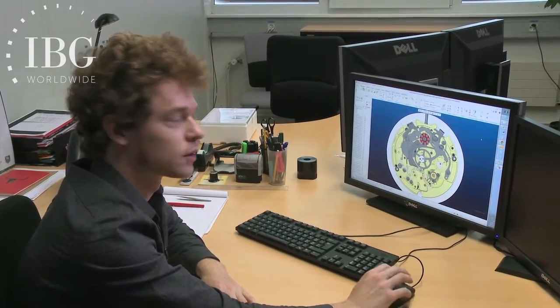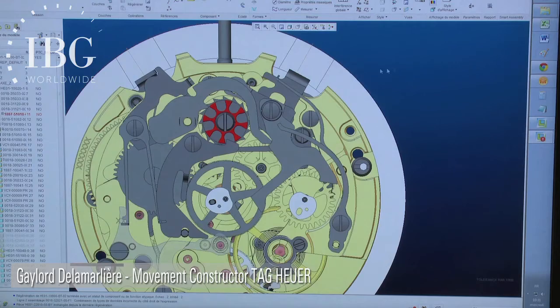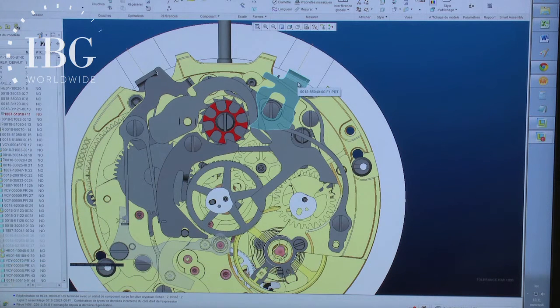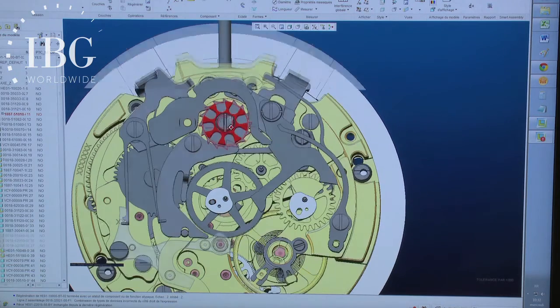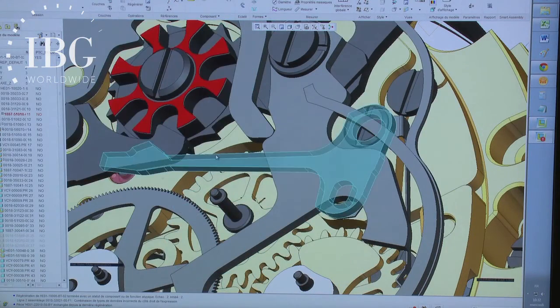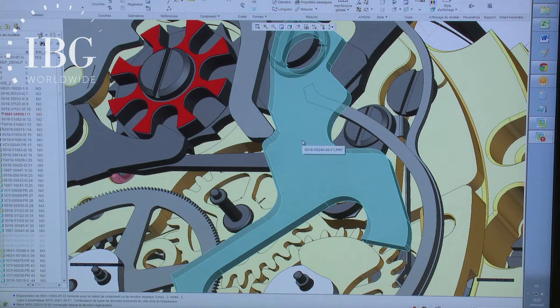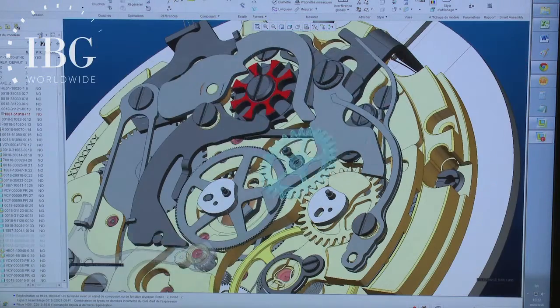Can you begin by showing us the start-stop and the parts that move when one pushes the start-stop? When you push the pusher of the watch, that moves this component. The column wheel is this component here — shown in red. You can see there are two levels to the column wheel: the level that works with the start-stop command, and the level that works to program the functions for the rest of the chronograph. And next, the rocker that touches the column wheel at one end, and at the other end works with the oscillating pinion — shown here in blue.